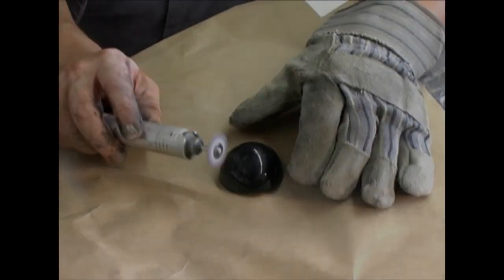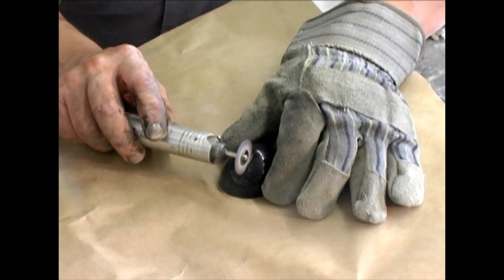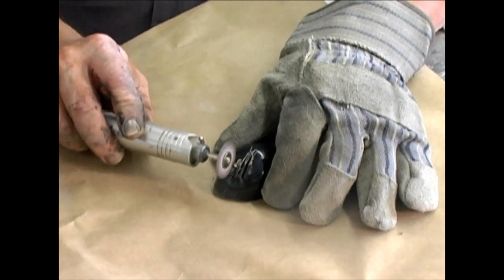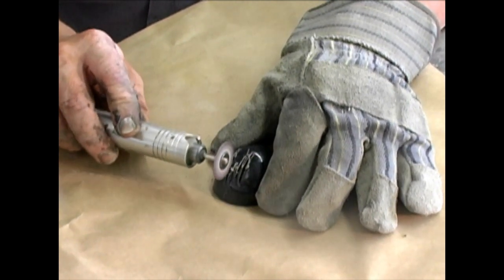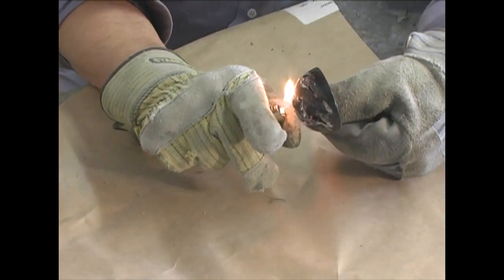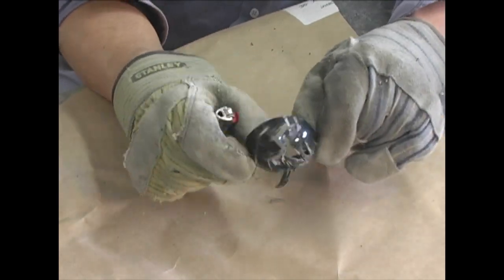The lenses painted and trimmed earlier in this tutorial need to be weathered now. Start hacking them up with a Dremel. Be sure not to cut all the way through the perimeter at the base. Heat them up to melt the edges a little to achieve this creepy effect, and then glue them in place.